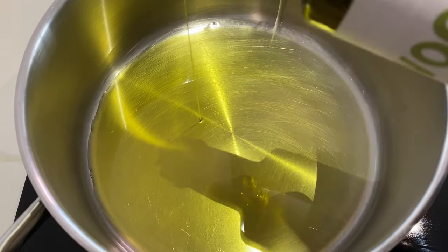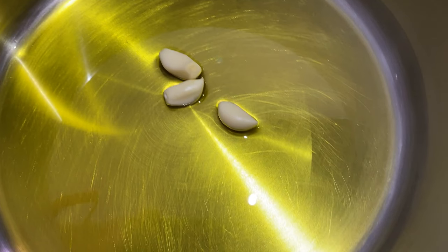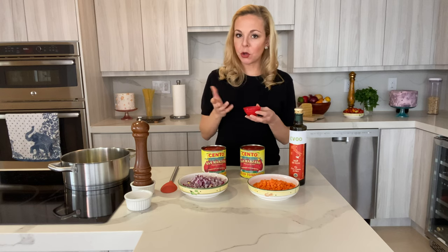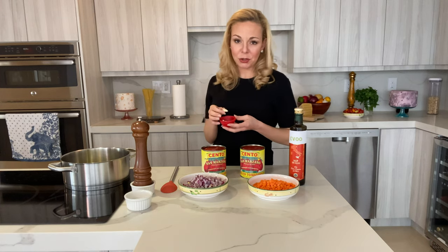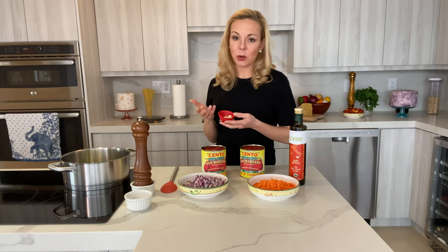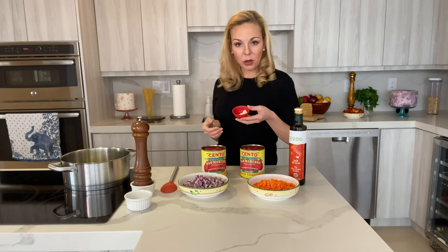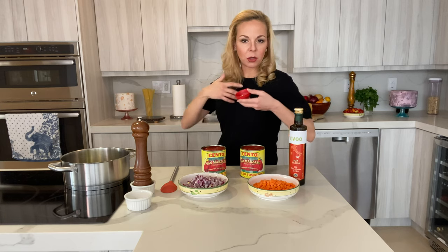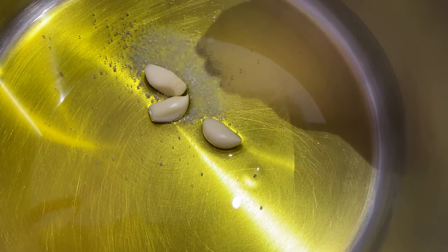The first thing I'm going to do is add some extra virgin olive oil to my pan, and then add about three whole garlic cloves. If you've seen me cook before, you know I never chop garlic because I don't like the strong flavor, and it's not very traditional in Italian cuisine either. I infuse the olive oil with the garlic, then remove the cloves once they've given all their aromas and flavors away. I'll also add some salt to start the dehydration process.